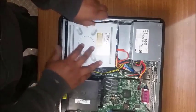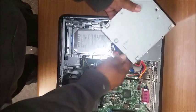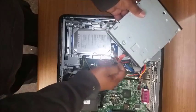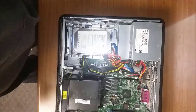Go ahead and pull up on the latch pushing the CD-ROM backwards. Identify the power and data connectors, then go ahead and toggle them out slowly. Wiggle them out a little bit.